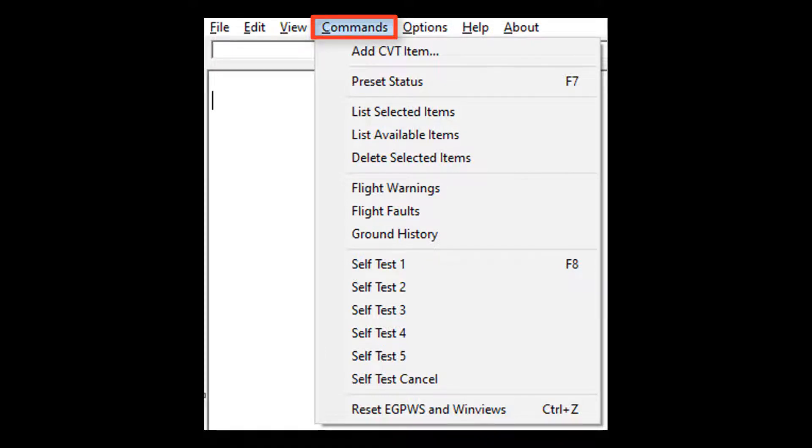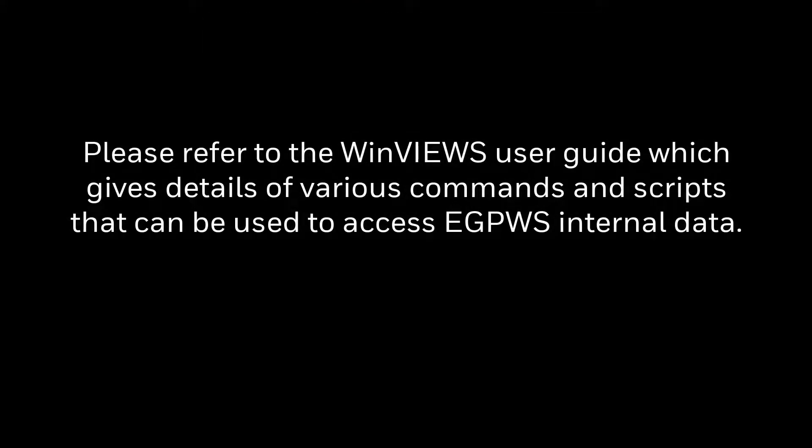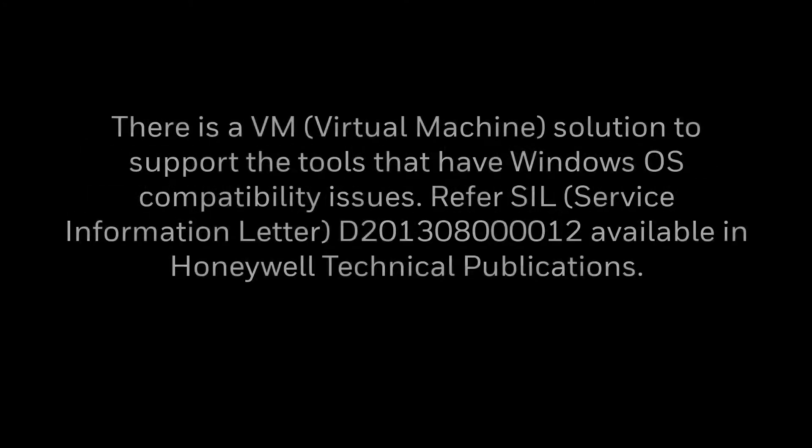One can send CVT values to see the EGPWS response, view flight warnings, faults, and ground history. Initiate various levels of self-test by selecting the appropriate commands as shown here. Please refer to the Winview's User Guide, which gives details of various commands and scripts that can be used for accessing EGPWS internal data. There is also a VM solution to support tools that have Windows OS compatibility issues — refer to the SIL available in Honeywell TechPubs.